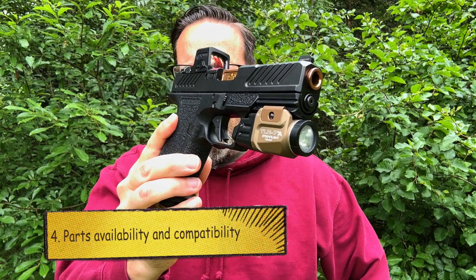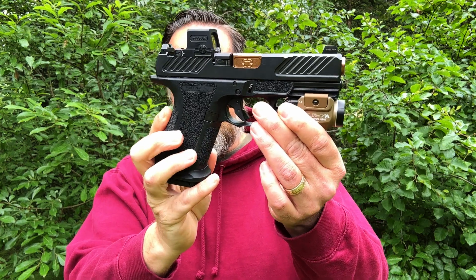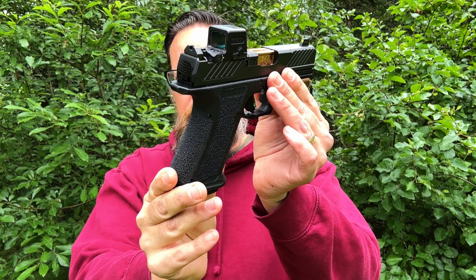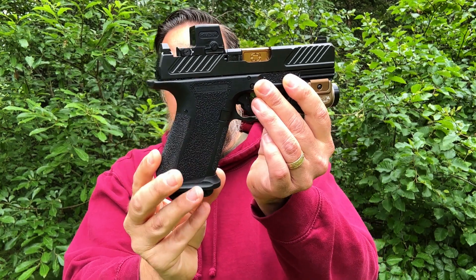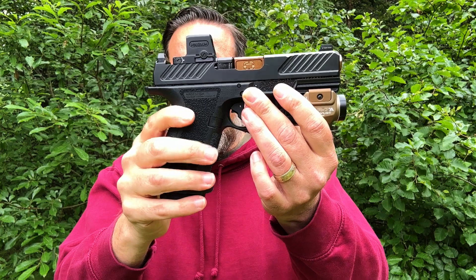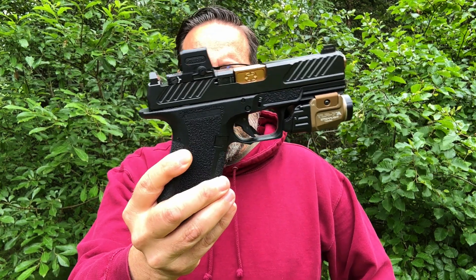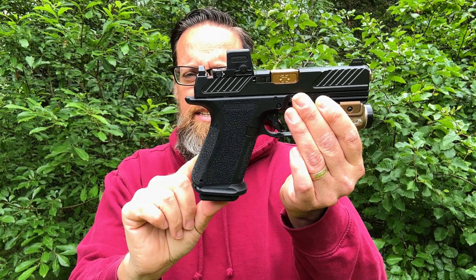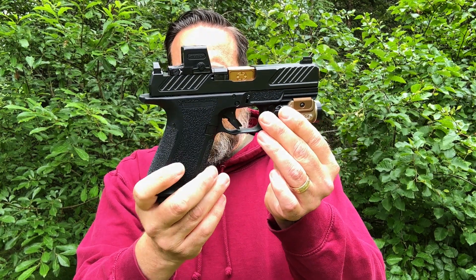Number four is parts availability and interchangeability. For Gen 3 Glock, the sky's the limit — the patent expired in 2014 and since then Gen 3 parts have become extremely plentiful. The Shadow Systems platform is also completely modular: you can get an MR920, DR920, or XR920, giving you four different size configurations — similar to how the Glock 47 and Glock 19 relate — just by buying two pistols.